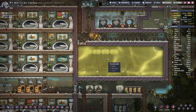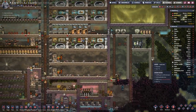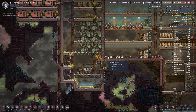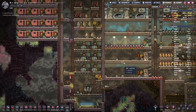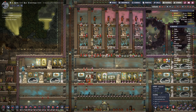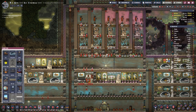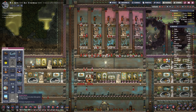Our cool water tank is looking nice — we are doing good. So let's plan our entertainment section.